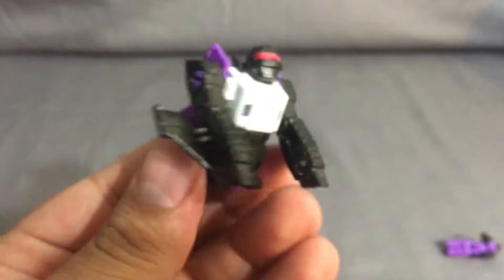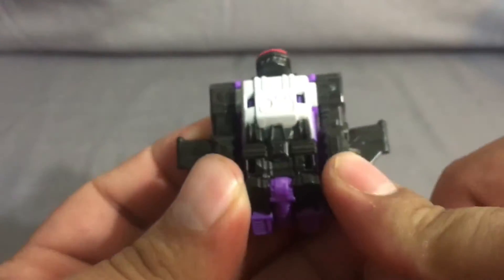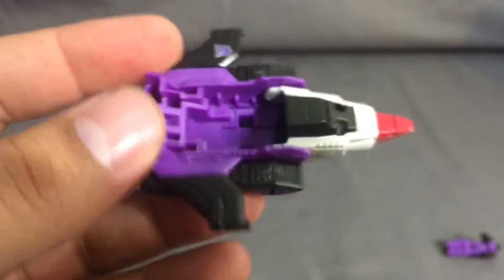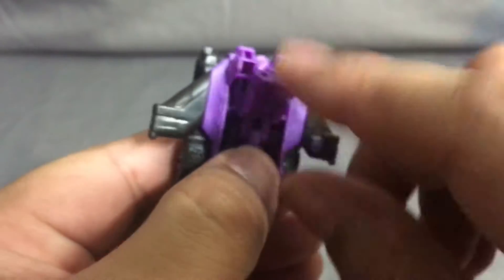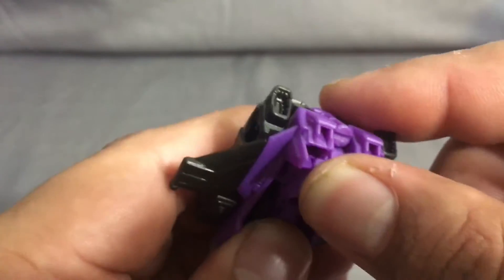This guy also has a jet mode, and these ones are so easy to transform. All you've got to do is - you see there's like a tab - arms just kind of click into that. That's all it is. Then this part comes forward and you have a little jet. This guy also incorporates in there: put his arms at his side, lay him down, and there's a little tab on his legs that pops right into place and holds it. That would be him in his jet mode.